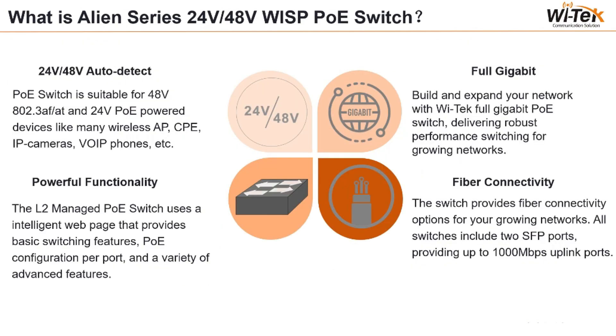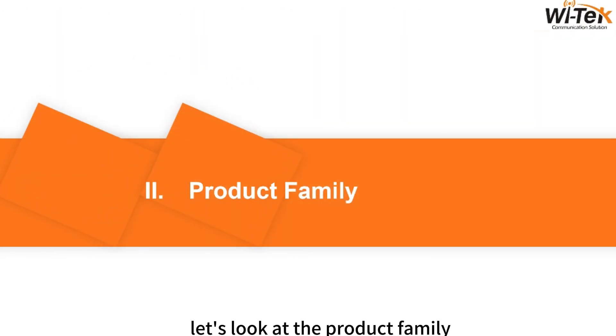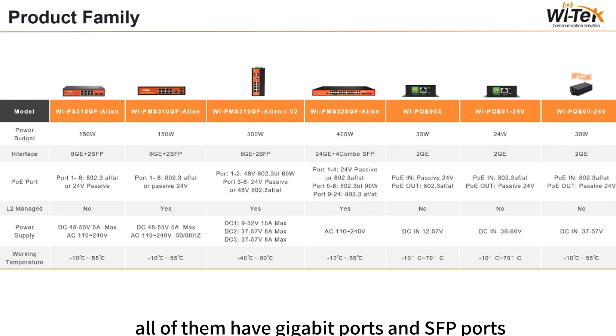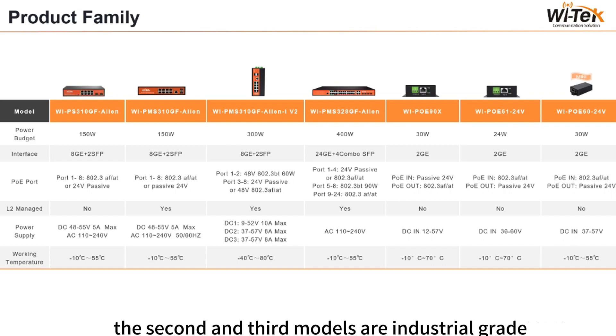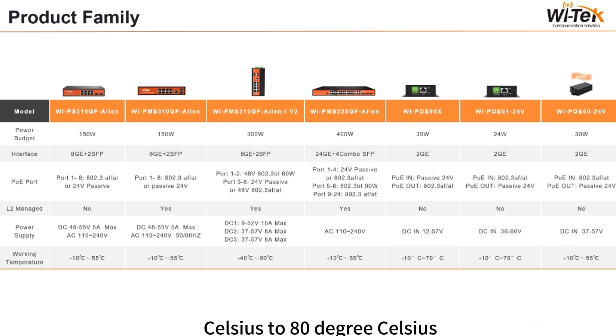There are four features. Let's look at the product family. For the Alien Switch, we have power budgets from 150W to 400W. All models have Gigabit ports and SFP ports. The last Alien Switch has four combo SFP ports and one port with BT 90W. The second and third models are industrial grade with an operating temperature of minus 40°C to 80°C. The last three are PoE converters from 24V to 30V.